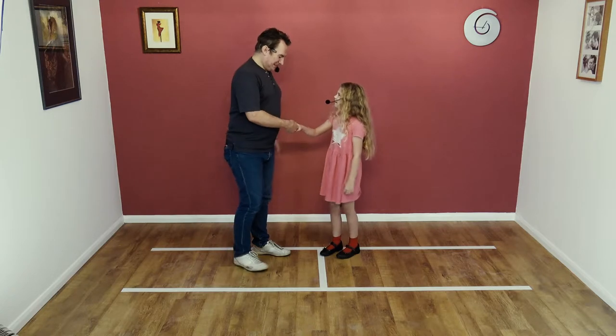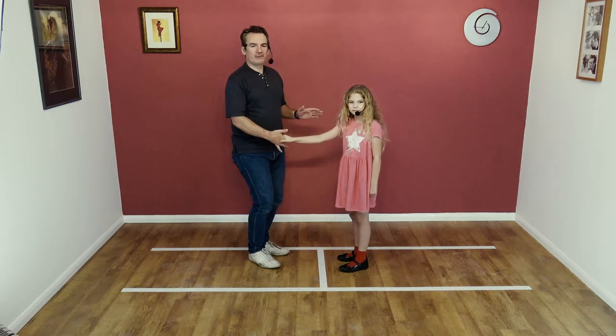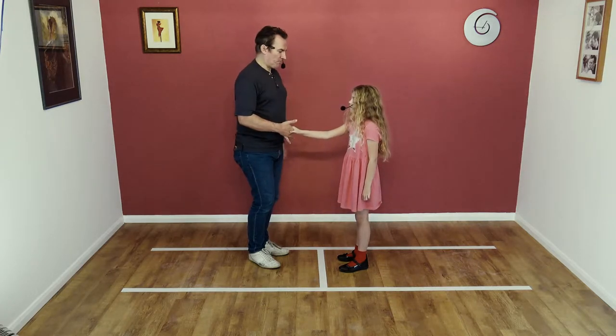No you didn't, no you didn't. I didn't, did I? No you didn't. So it's a right hand to right hand move. We don't recommend this for beginners — we're just having a bit of fun and Bardot is really light, so it means I can't actually drop her and break her.